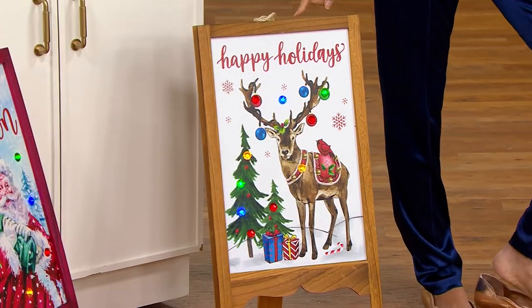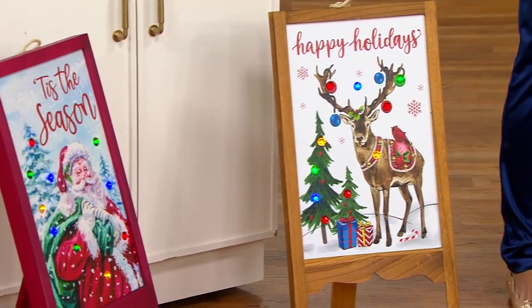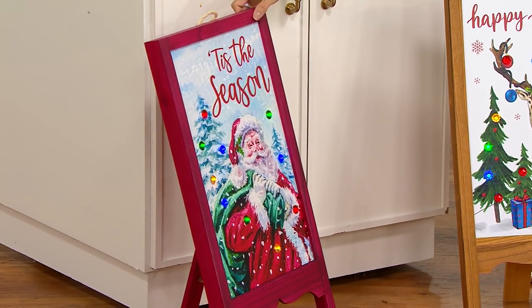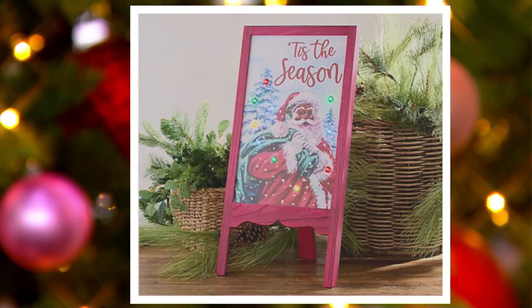The reindeer says Happy Holidays. And then we also have the White Santa. It says Tis the Season — I love that it's red as well. And then we also have Black Santa. There is Black Santa. Five dozen remain — very, very limited, and most limited on Black Santa.